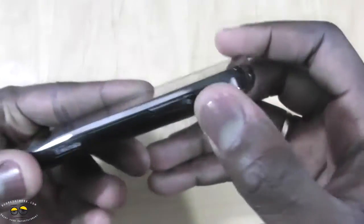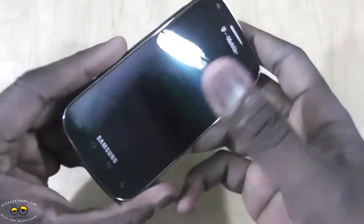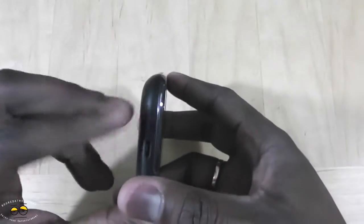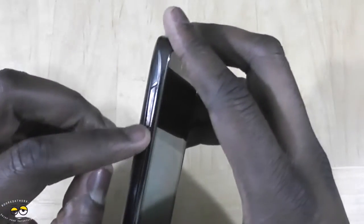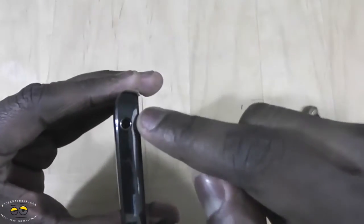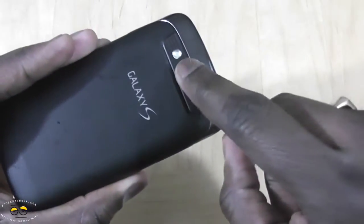On the right-hand side you have a power button, kind of flush with the finish. You have your micro SD card port — it comes with a 4GB micro SD card — your mini USB port, and your volume rocker on the left side. You've also got your 3.5mm jack. At the back there's a 5-megapixel camera with LED flash, and it records at 720p.